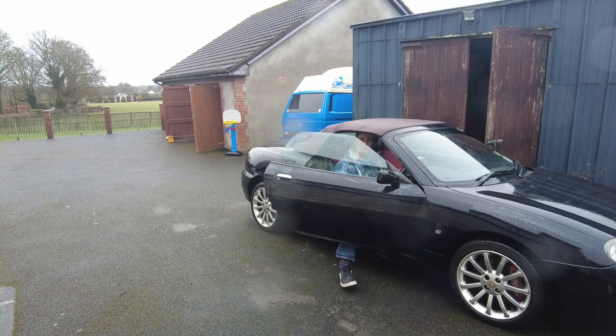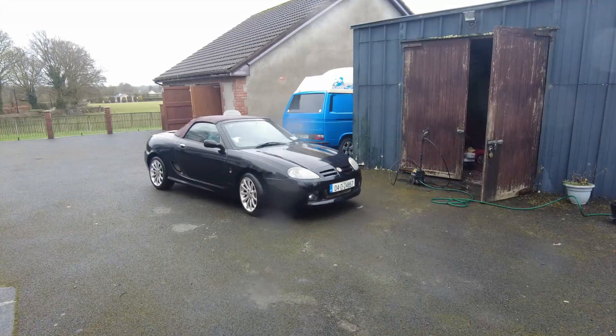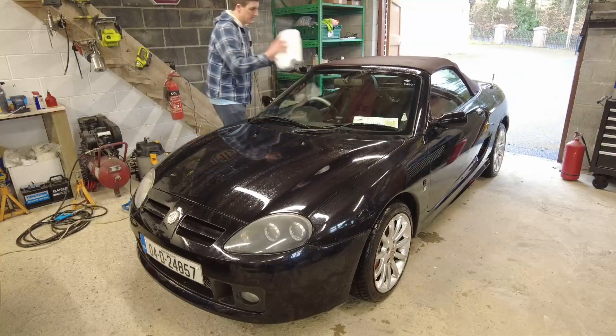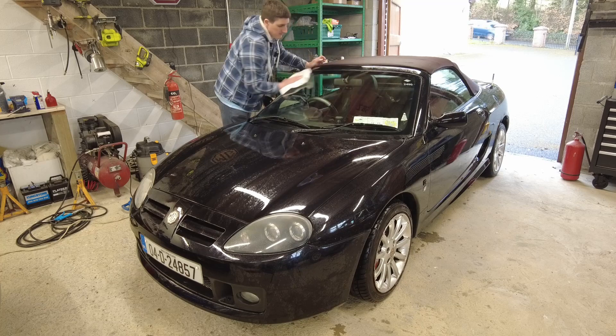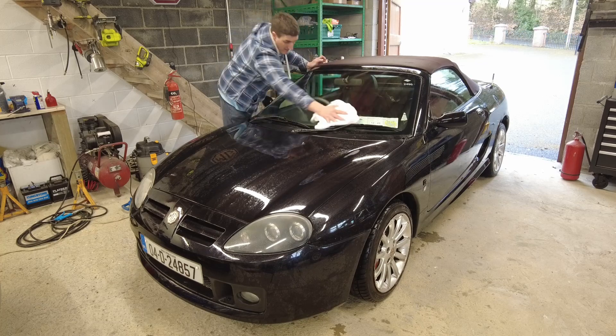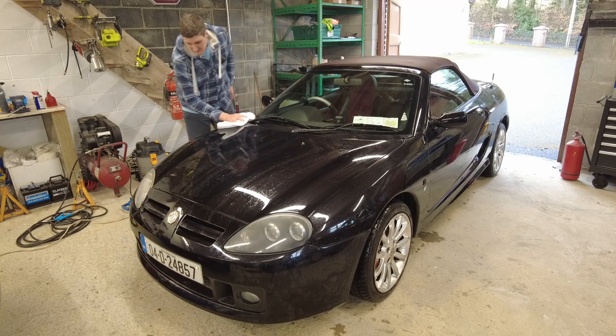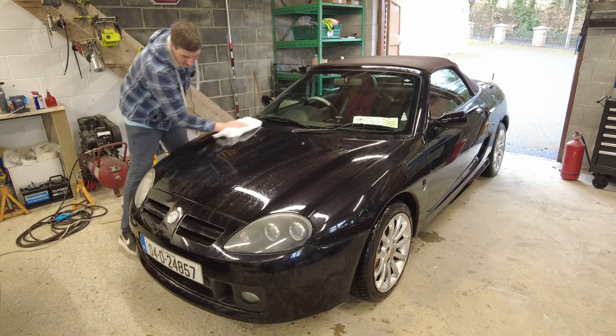There's something special in the engine bay of this car. Now I'm just using some towelling — terry cloth, whatever you want to call it — to give the car another dry now that we're indoors.